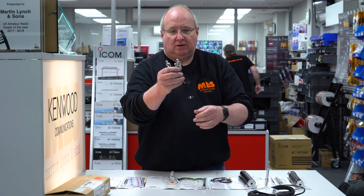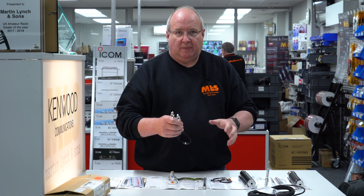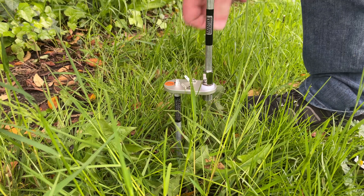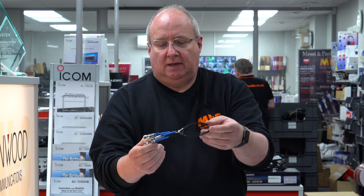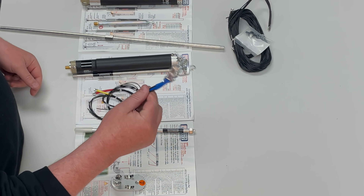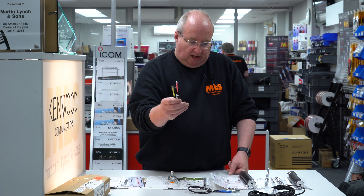With the two meter coil you get another extension rod — you just use the single one when you use the 2m add-on. You get some extras here which you won't use with the spike kit. This actual kit is a spike kit — it has no base, so you push this into a lawn or a field or wherever you are out portable. If you do use it with the low profile base, these are the two meter counterpoise kits which you clip on each of the legs. You also get two 2m 77cm counterpoise wires.